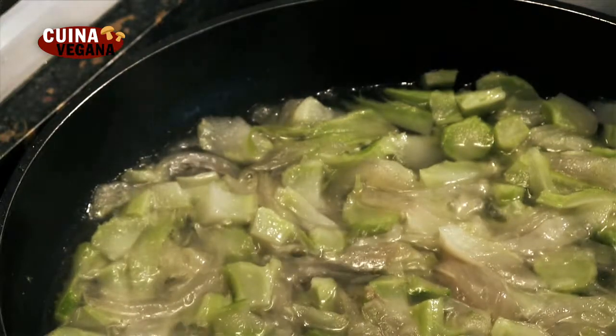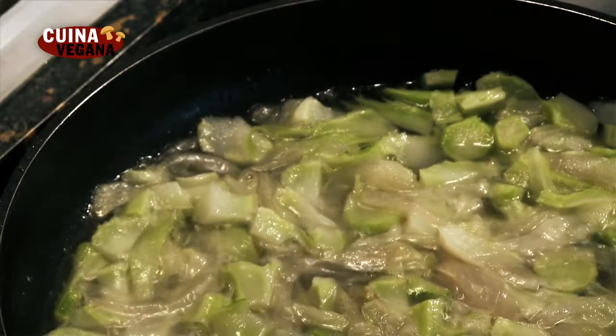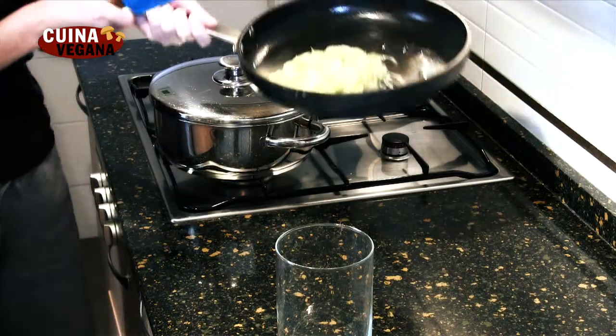Una vez cocidos los ingredientes de la bechamel, los trituramos hasta conseguir un suave puré.